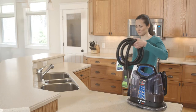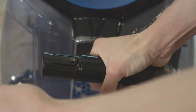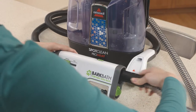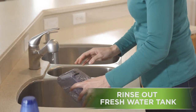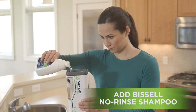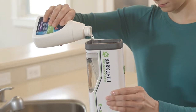Just attach the new Bark Bath Tool to the Bissell Portable Deep Cleaner you already own. First, pop off the carpet and upholstery tool on your Bissell Portable Deep Cleaner, then attach the Bark Bath Tool. Rinse out the fresh water tank and refill with clean, warm water. Add the Bissell No-Rinse Shampoo to the Bark Bath Dispenser, which gives you the perfect amount of shampoo every time.